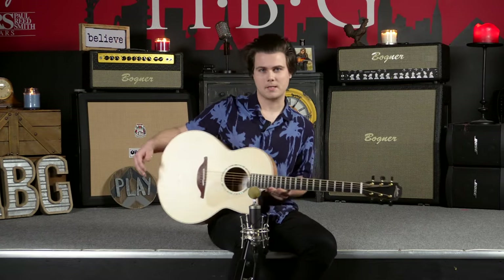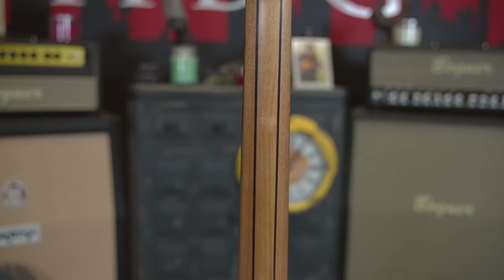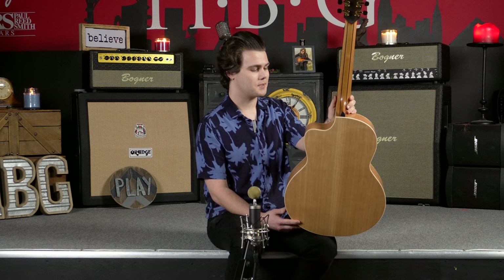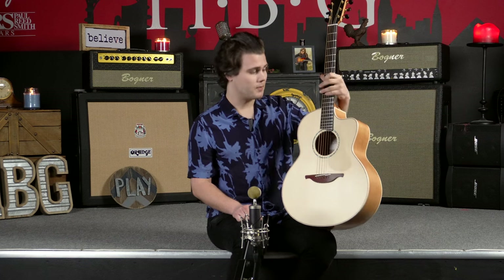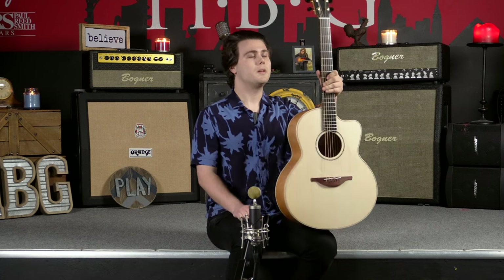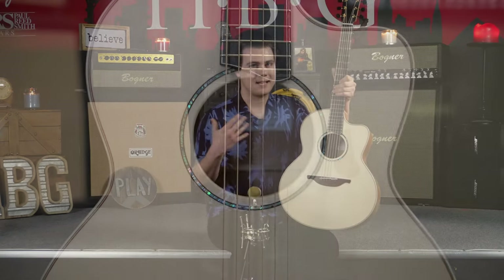Moving on to a couple more specs about this guitar. For the neck, we have got a five-piece mahogany and rosewood neck, which is just a beautiful accent to this guitar. I love the way that the rosewood kind of contrasts with the more brightly colored elements of this guitar. We've got a one and three quarter inch nut width as well as a 25 and a half inch scale. And we've got this beautiful figured maple binding — phenomenal. It's really nicely all brought together by this abalone rosette, which gives the guitar a really classy feel.